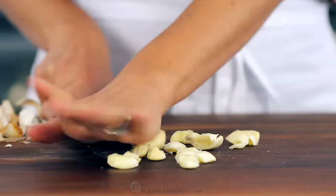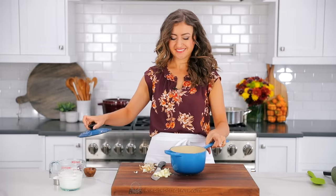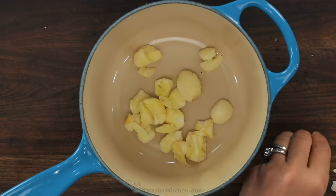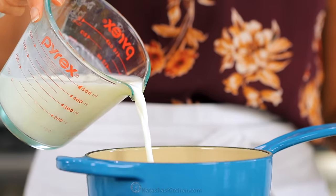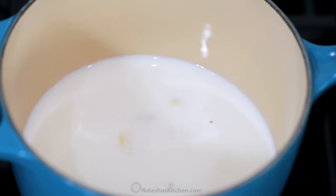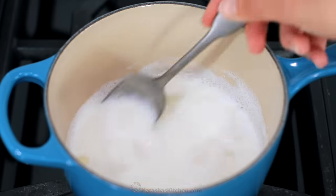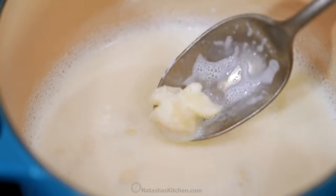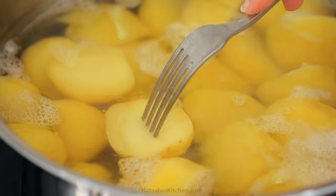When your potatoes are close to being done, peel and smash six garlic cloves. Smash the garlic with the side of a knife and transfer them to a small saucepan. Add one and a third cups of whole milk — I like using whole milk to add some richness to the potatoes, but you can use any kind of milk. Place that over medium-low heat, stirring occasionally, and continue cooking just until you see steam, then take it off the heat. You don't wanna boil the milk.